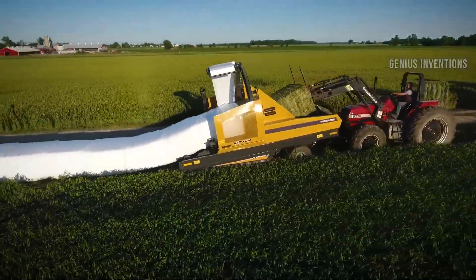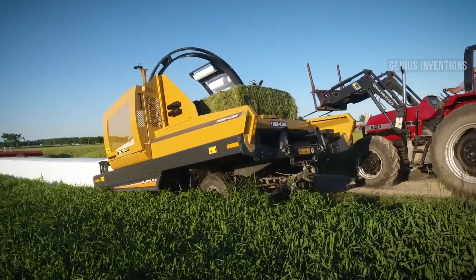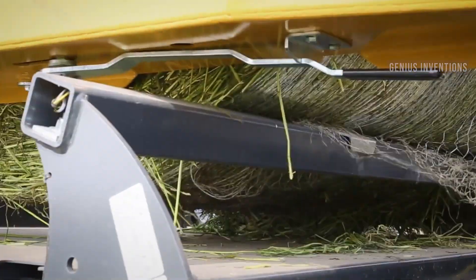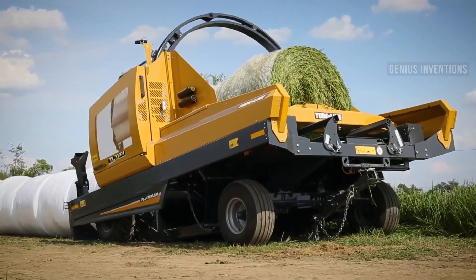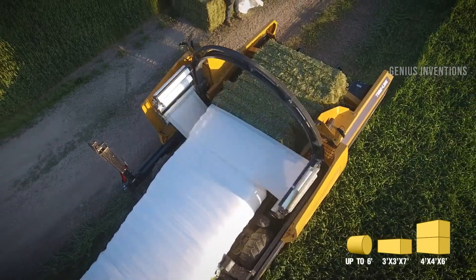The Tubeline TL70 is a single bale wrapper that is designed to wrap round bales. It is a compact and efficient machine that can wrap bales up to 5 feet in diameter and 6 feet in length. It is easy to use and can wrap bales at a rate of up to 30 bales per hour.